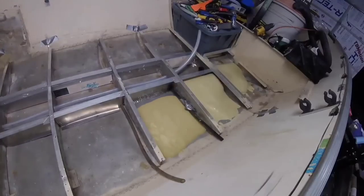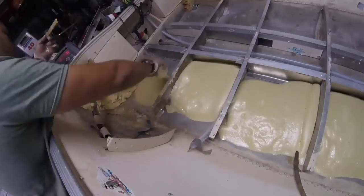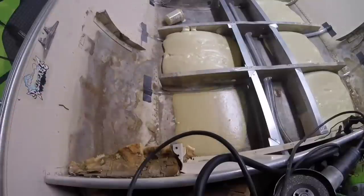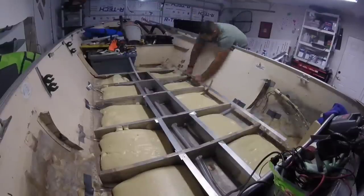This is two-part polyurethane pour foam, two-pound density from Total Boat. When you pour it, it expands out and hardens, but it mushrooms — mushrooms around the tubing. So we pour the initial layer here before we add the subfloor, and then we'll top it off.